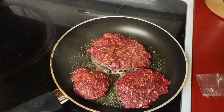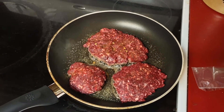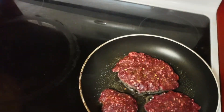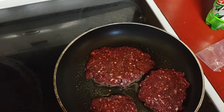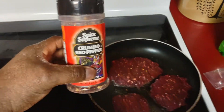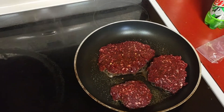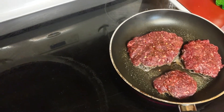Yep yep yep. I got some seeds I'm putting on there, my favorite Lowry's season salt, and I actually got some crushed red pepper I'm putting on. Oh my, and just regular pepper.